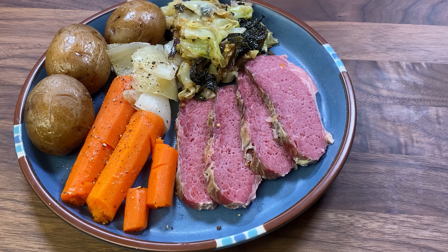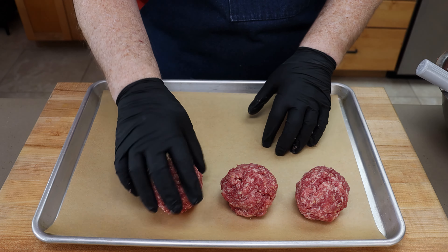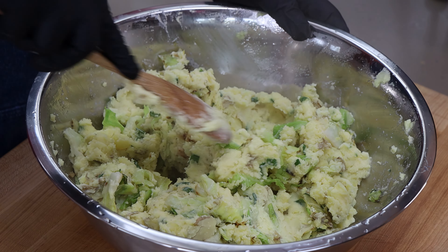Corned beef, cabbage, and potatoes around this time of year are a staple right around St. Patrick's Day. This year for St. Patrick's Day, I'm doing something a little different. There is going to be corned beef and cabbage and potatoes, but I'm going to be making corned beef meatballs with Colcannon.